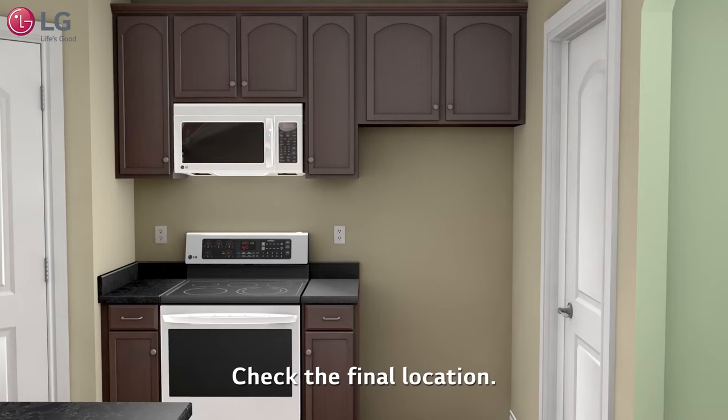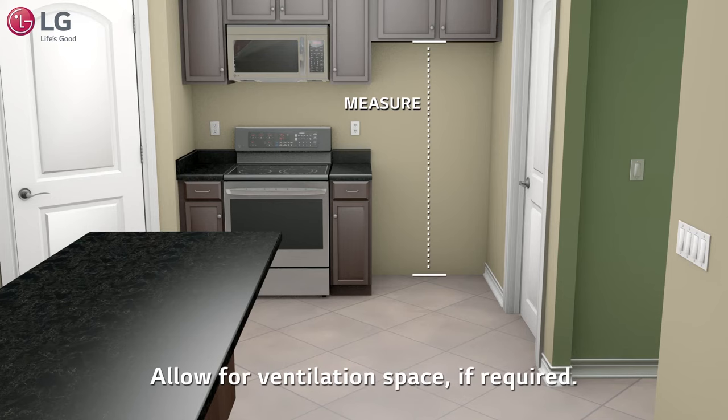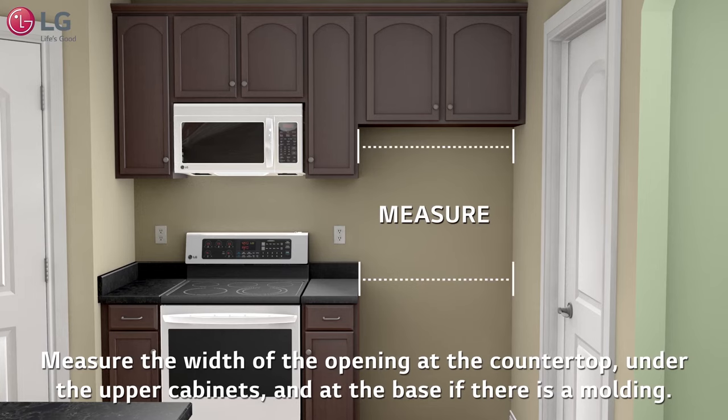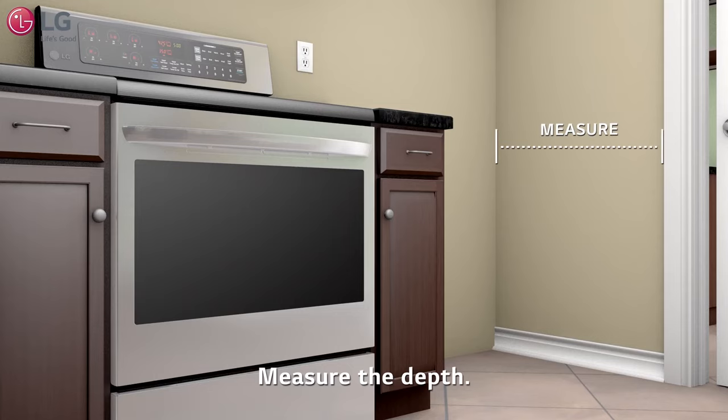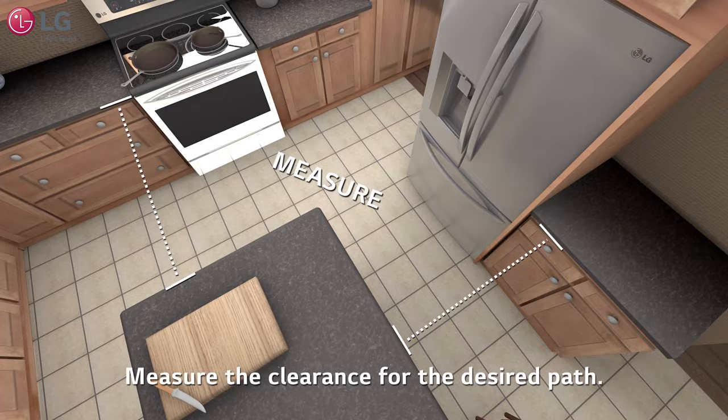Check the final location. Measure the height. Allow for ventilation space if required. Measure the width of the opening at the countertop, under the upper cabinets, and at the base if there is a molding. Measure the depth. Measure the clearance for the desired path.